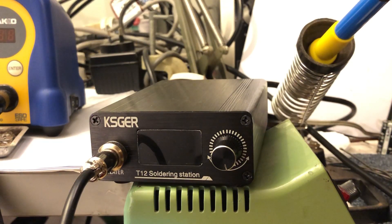Let's take a look at a few basic functions of this — what I call the KSGIR T12.